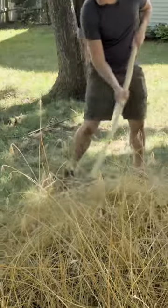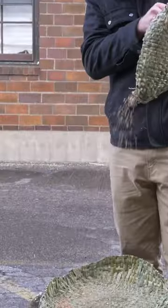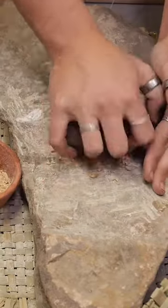Next up, we're gonna make a pretty simple one called wheat glue. First, you have to harvest your wheat, thresh, winnow, and grind it into a flour. Then the glue is a simple mixture of water and flour that you can boil down to the right consistency.